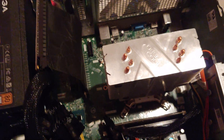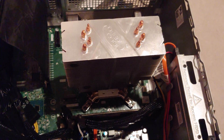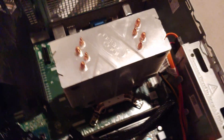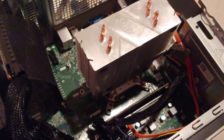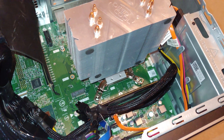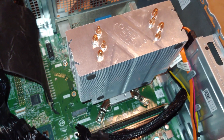It looks like my CPU fan is actually sitting nice and flush. It's kind of hard to tell, but these spacers or couplings — whatever you want to call them — may have been the perfect fit for this. Let me turn the light on. Now all I need is four nuts and possibly some washers to at least have this tightened down.